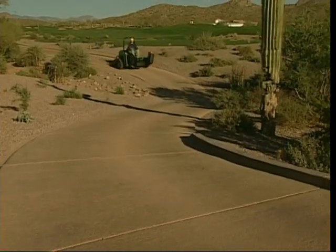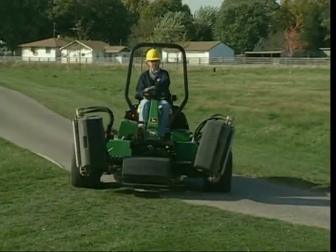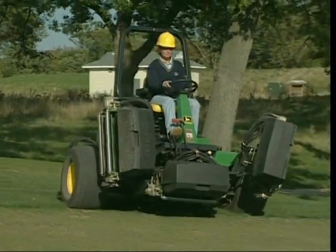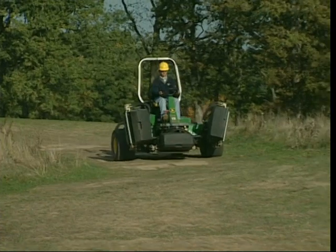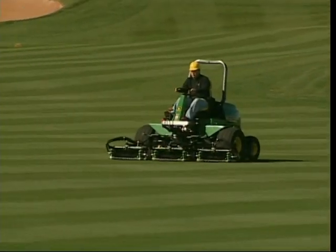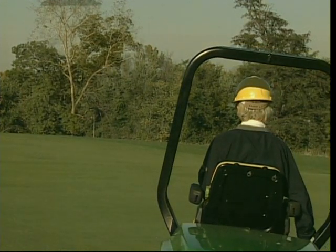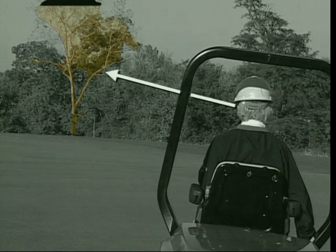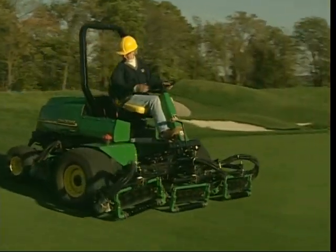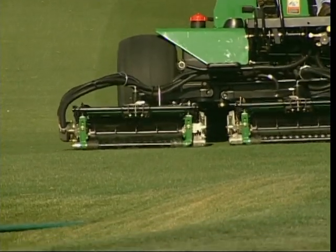When ready to mow, transport out to the first hole. Travel at safe speeds and stay on cart paths when possible to avoid unnecessary wear to the turf. Always show courtesy to golfers — they're your customers. Check and wait for oncoming play before crossing fairways. Transport across rough terrain slowly to avoid bouncing the cutting units and knocking them out of adjustment. To mow in straight lines, pick a distant object straight across the fairway and aim for it. Then move toward the fairway, engage the PTO, and lower the cutting units just as the front units cross onto the fairway. The reels are timed so the rear units lower and raise after the front, helping you avoid cutting into the taller rough.